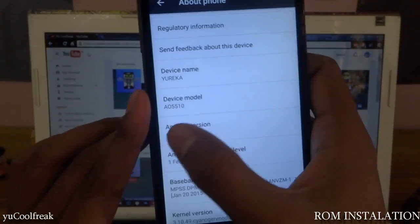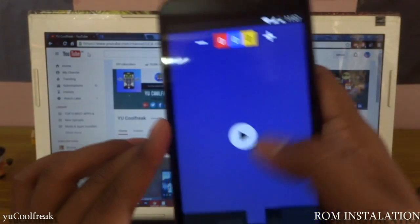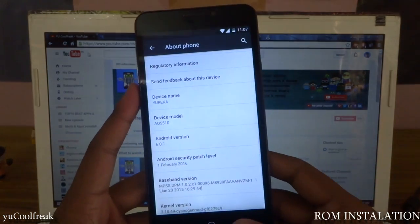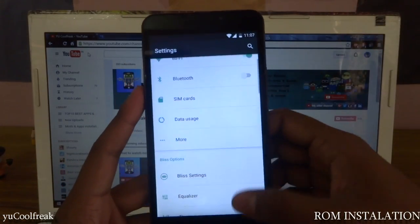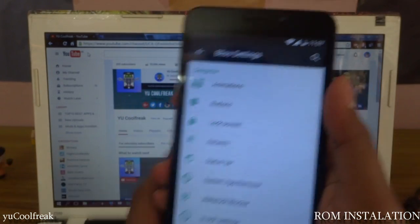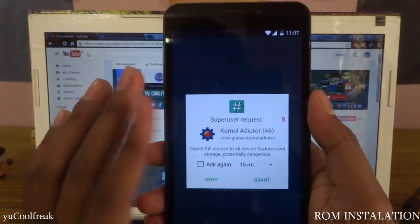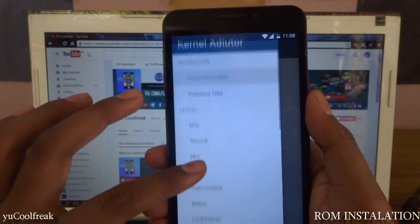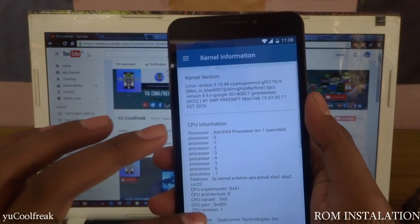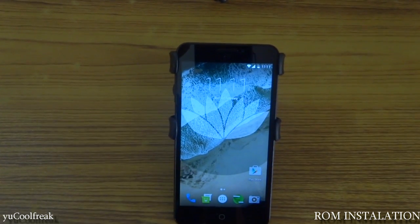This is version 6.0.1 which is Marshmallow. You'll be getting the BlissPop settings — you can see there are a bunch of categories you can play with. Here is a Kernel Auditor. I recommend it for those who don't know about root access — it will help you check the frequencies of your CPU, thermal, GPU, screen control, and every other piece of information you need.